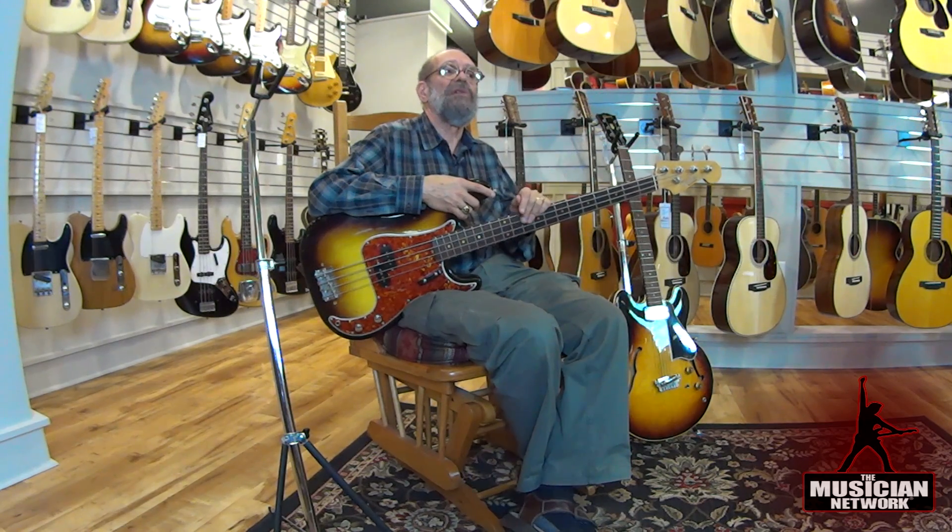For Jazz Basses, the ultimate bass is also the very early ones, but the Jazz Bass didn't get introduced until 1960. From 1960 into early 1962 with the concentric knobs are the ultimate Jazz Basses, and they happen to also feature the thick slab rosewood fingerboard like this. This is a fine bass.